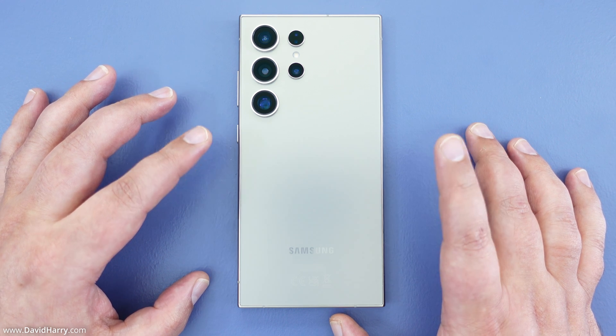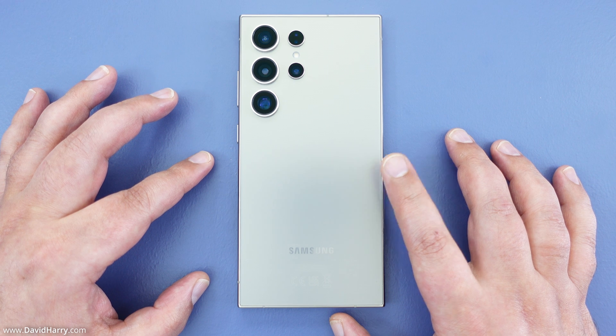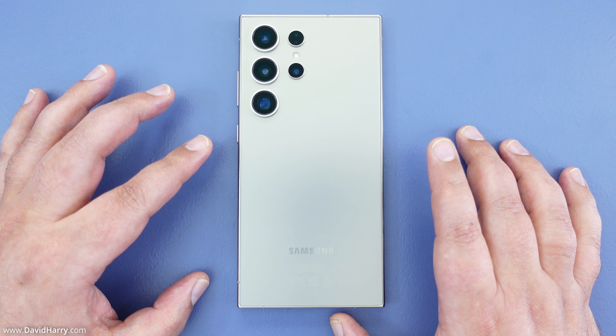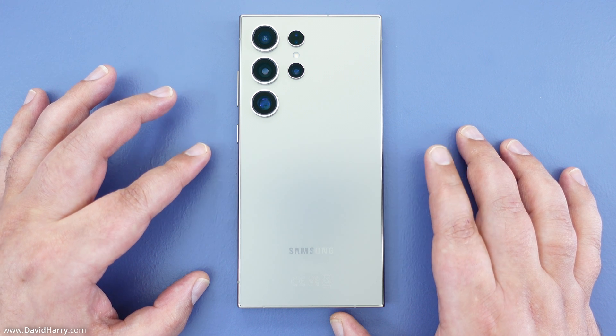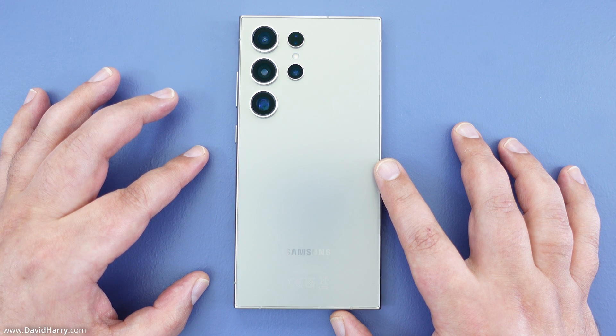Now before I go any further I just want to make it perfectly clear that deleting your account from this phone and setting it back to a factory reset does not delete your Google account. The reset will only delete your Google account from this phone, and your Google account will remain intact on any other phone or device that you have it on.